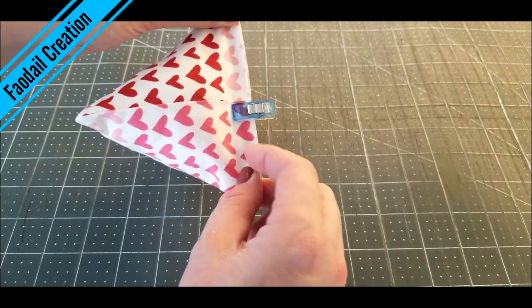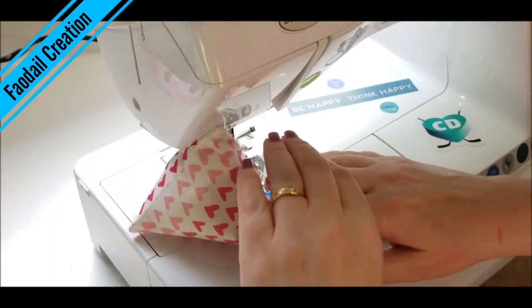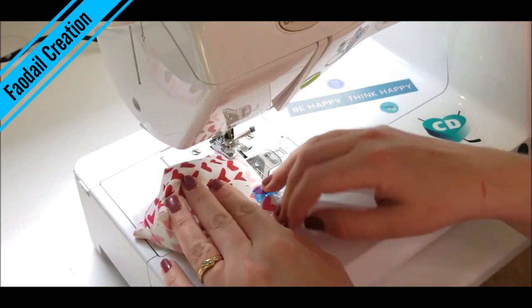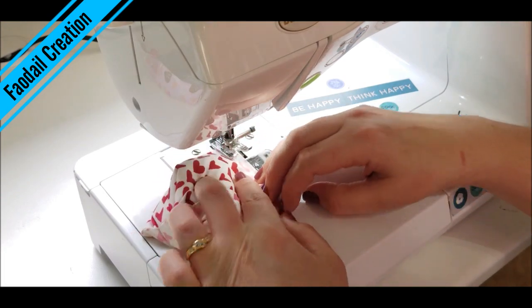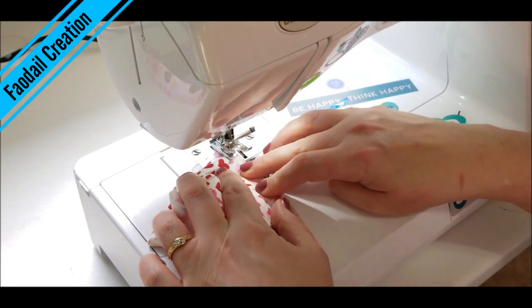We are going to sew all the way down, closing the opening. This is one of the reasons you don't want to overfill your fabric weight — you are going to be fighting with this side here, and you need to flatten it down to get your sewing foot in there.